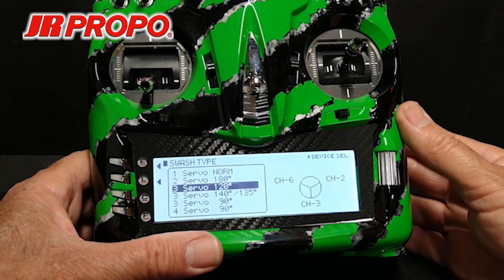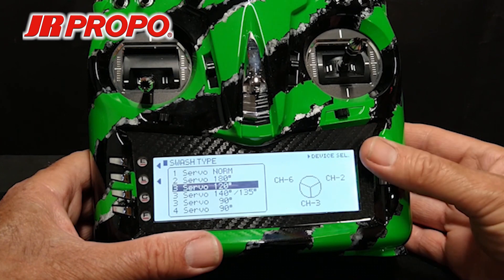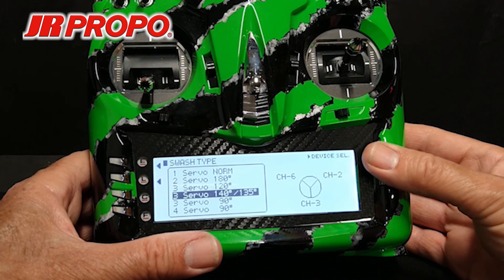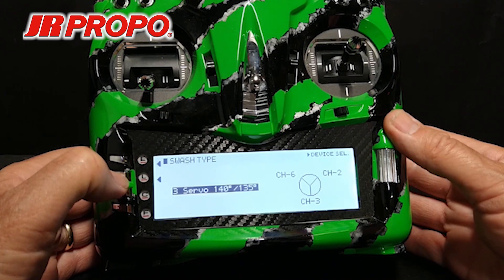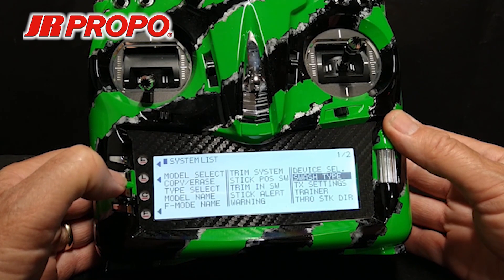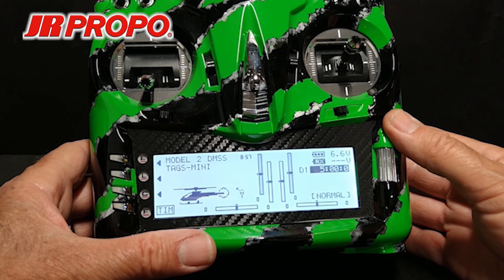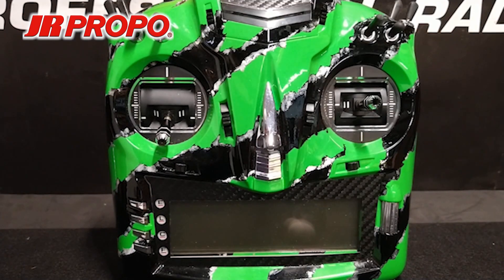This is only applicable if you have a CCPM swashplate with 140 or 135 degree geometry. You'd scroll down to 3 servo 140/135 and click the roller. Press the L key twice to back out to the home screen. The model I'm going to set up in these videos has a 120 degree swashplate, so I will be changing it back. I apologize for any inconvenience my misinformation may have caused.